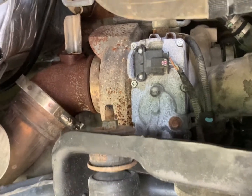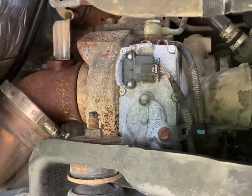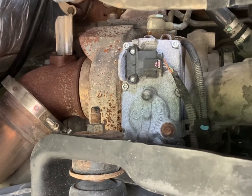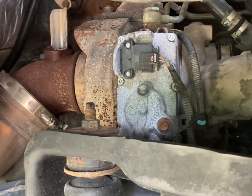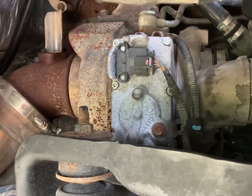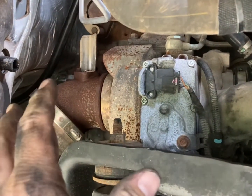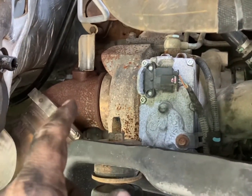Hey YouTube, welcome back. If you're searching on YouTube and can't find a video on how to install or remove and replace your intake NOx sensor on a 6.7 Cummins, stick around — you've come to the right video.